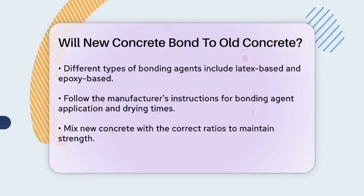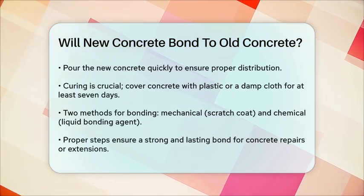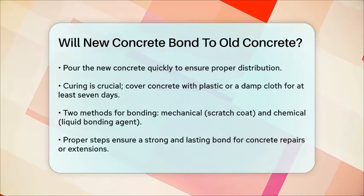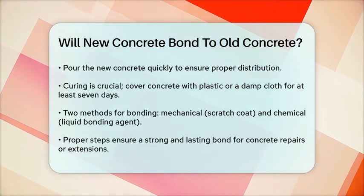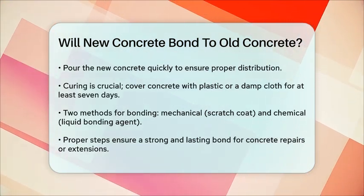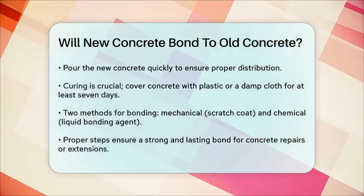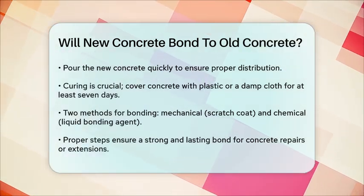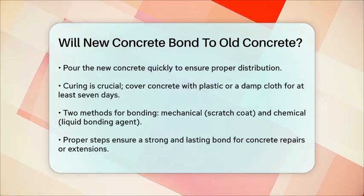There are also two main methods for bonding concrete: mechanical and chemical. Mechanical bonding involves creating a scratch coat by mixing the repair material with water and then applying more repair material over it, achieving a mechanical interlock between the old and new concrete. Chemical bonding, on the other hand, uses a liquid bonding agent to stick the new concrete to the old surface.